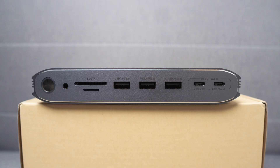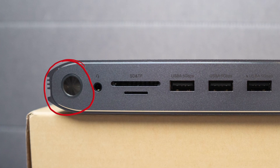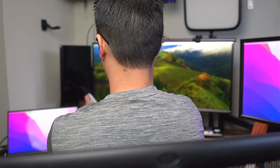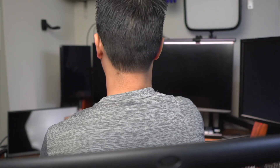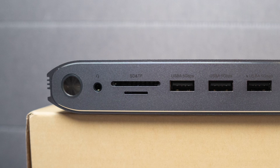Let's start with the front of the dock, going from left to right. The first thing we'll see is the power button and indicator light, which I really don't like. It's too easy to turn off this entire dock with the press of a button, no matter what is attached to it. I don't mind having a power button, but you can't make it that easy to press.